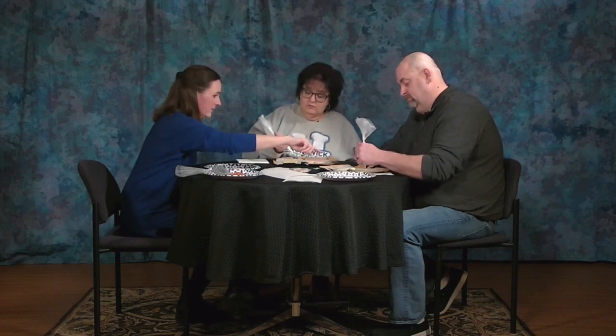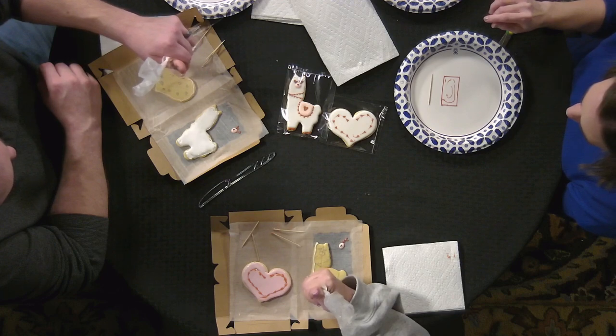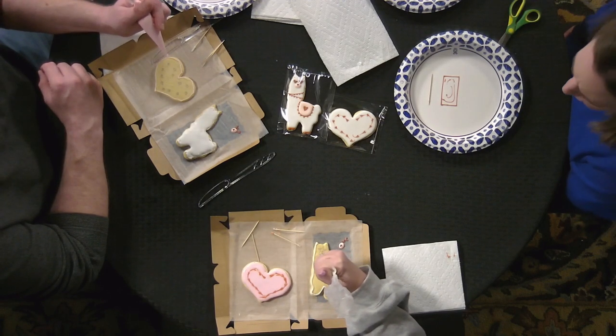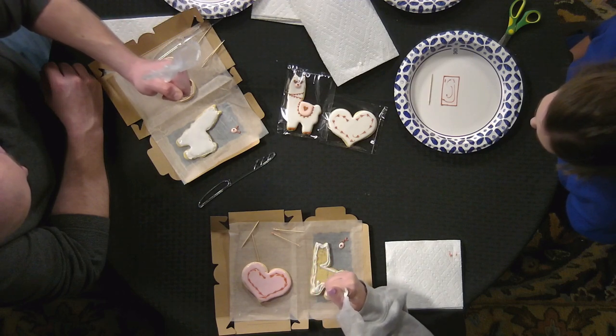Now you're going to switch — you can do a pink heart and a white llama. Flood the entire cookie, go around the outside first, then flood in with more pressure. For the llama, leave a small spot at the edge for the feet and hoofs. Use the palm of your hand, push hard, and get your tip right to the edge of the cookie to give you straight lines.